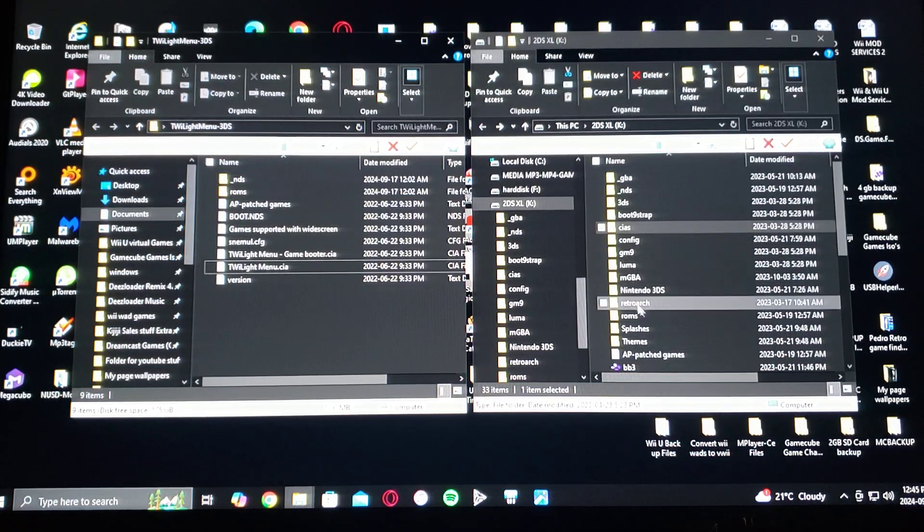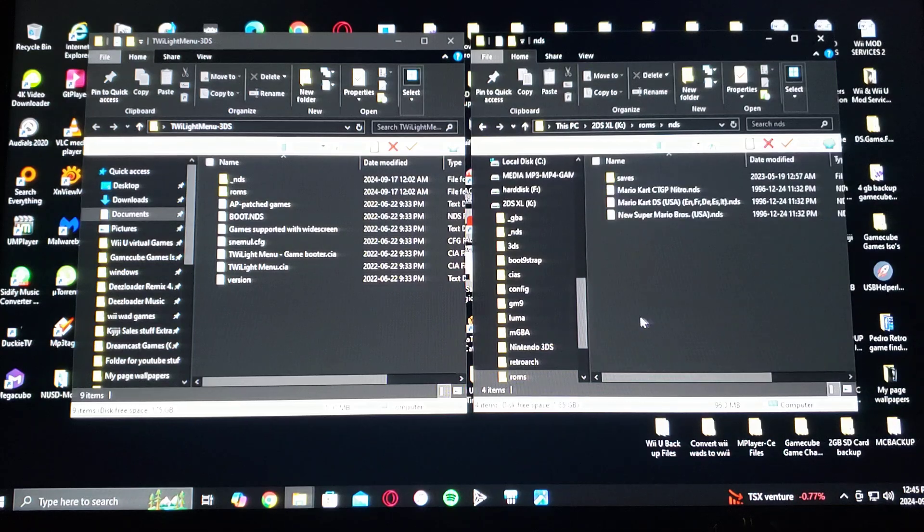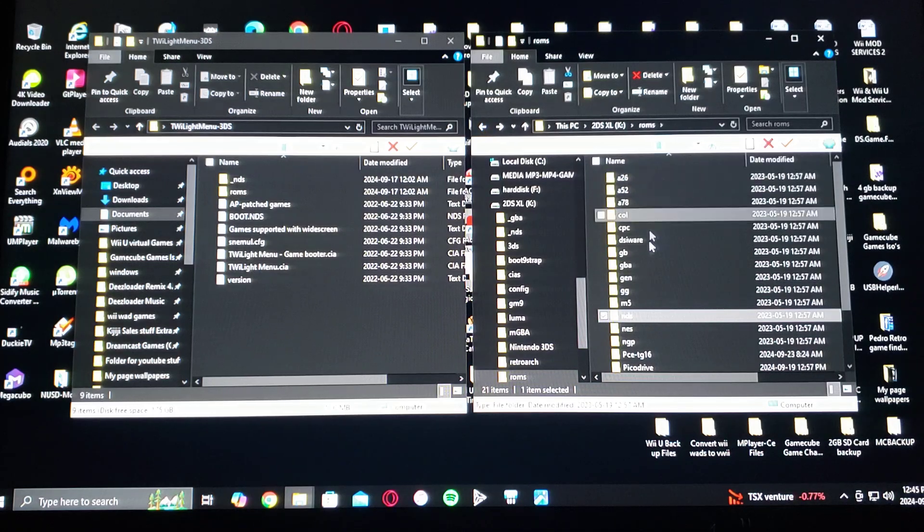As for ROMs, go into the ROMs folder and then under NDS — this is where you add your DS ROMs. For any other system that you want to add ROMs for, all the folders have already been created for you.